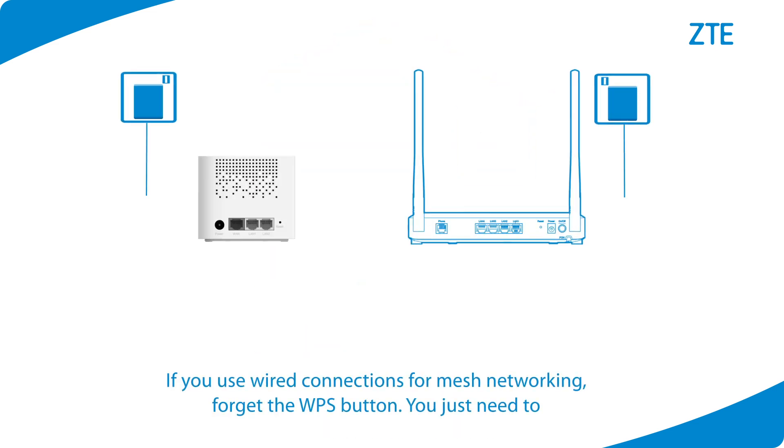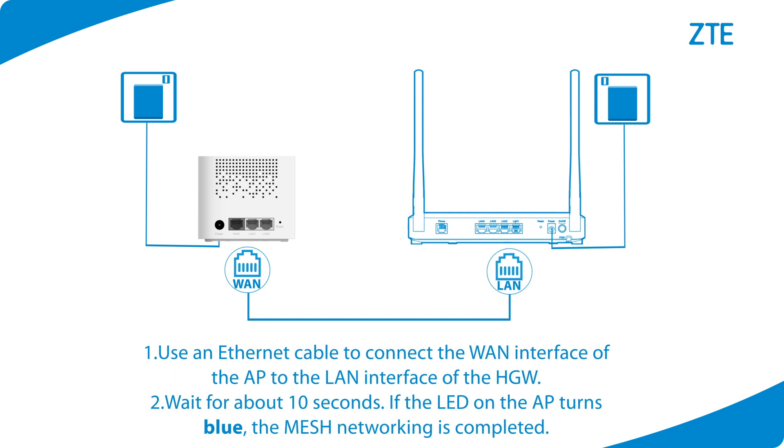If you use wired connections for mesh networking, forget the WPS button. You just need two steps. First, use an Ethernet cable to connect the WAN interface of the AP to the LAN interface of the home gateway. Second, wait for about 10 seconds. If the LED on the AP turns blue, the mesh networking is completed.